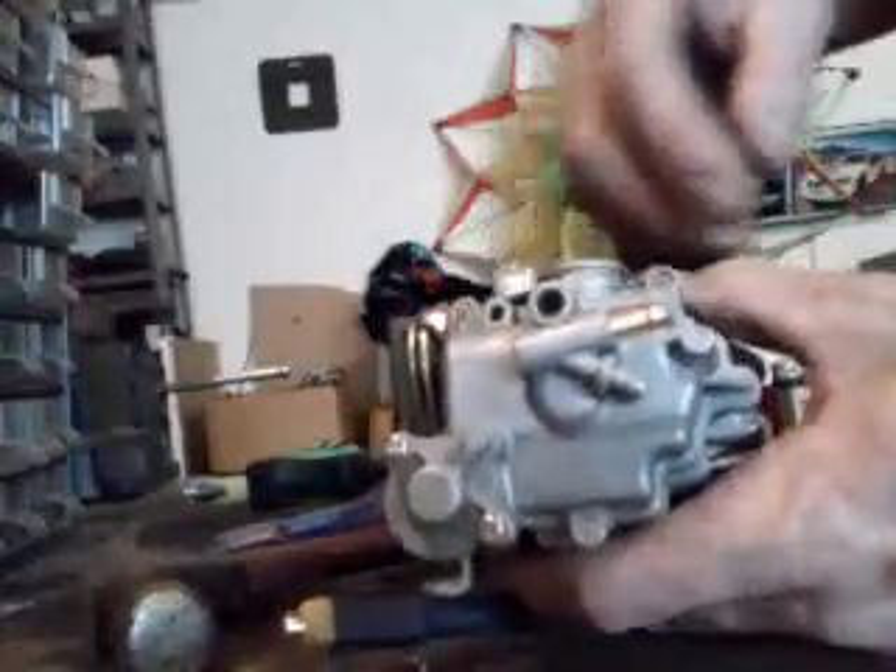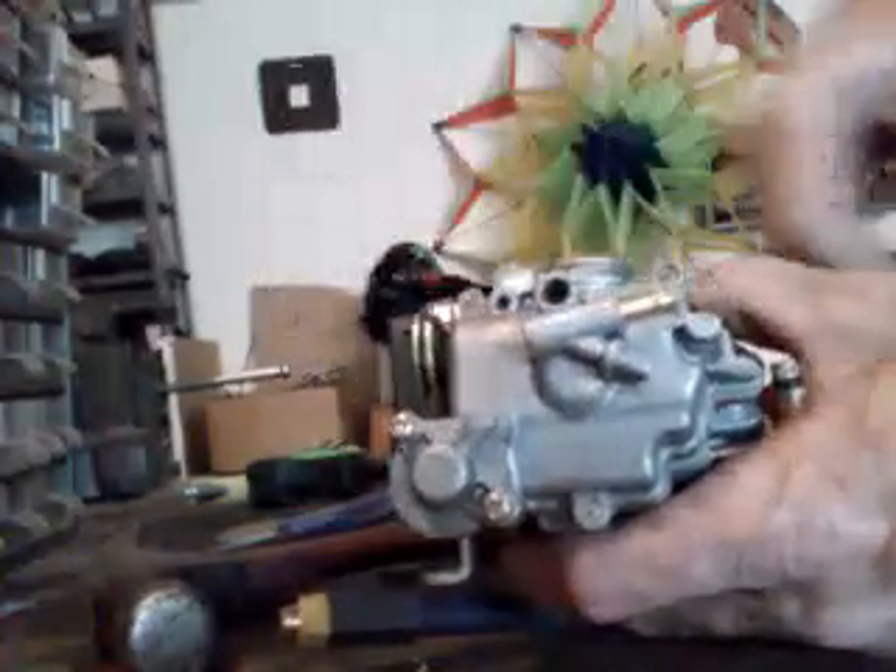This is a Tao Tao 50 carb — we're gonna rebuild it. When these come from China, the screw heads are run in with a machine and the head pops off. So we're gonna have to buy some new screws. Actually, I might be able to unscrew it from there since the screws are so big.